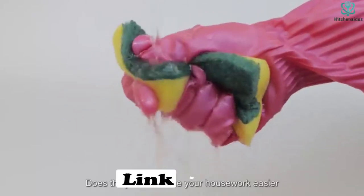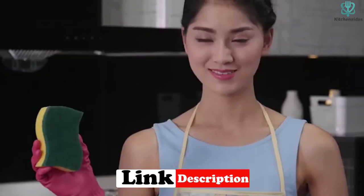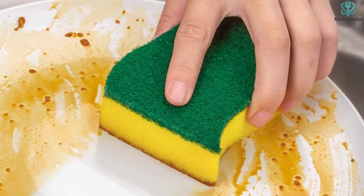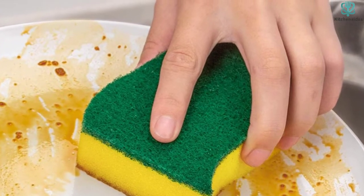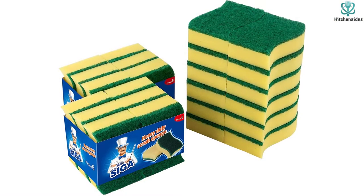The Mr. Siga, however, was one of the poorest performers in our water absorption test, which was especially surprising due to its size. We also noticed issues with durability, and the fact that it quickly absorbed a noticeable foul odor. But if you are interested in a cheap product for throwaway jobs, this can certainly perform well in that role.